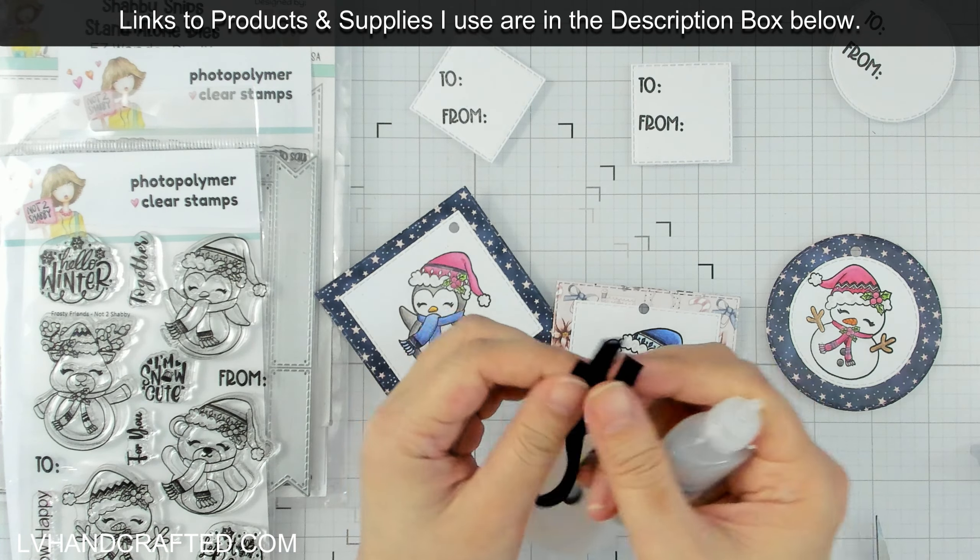Other folks have said that they just take a flame to it and that sort of melts it a little bit and does the same thing. I think this ribbon is good for this tag.